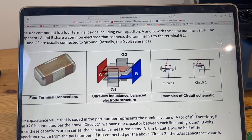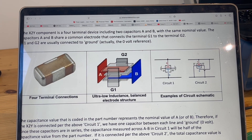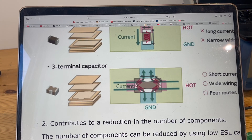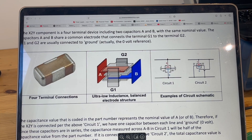Before we look at their performance, let's look at the difference between an X2Y capacitor and a three terminal capacitor, because they look pretty much the same. This is your X2Y capacitor, and here is the three terminal capacitor — they look very similar. The grounding points of a three terminal capacitor are on these two sides, and the X2Y are the same. For X2Y, these two are the grounding points.